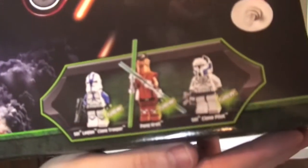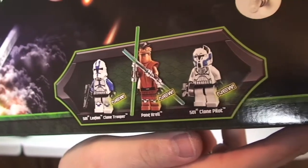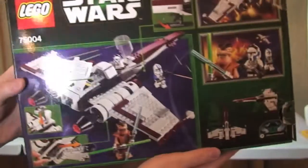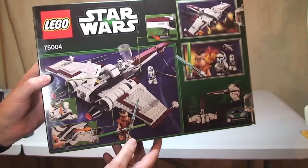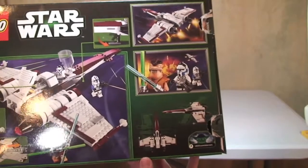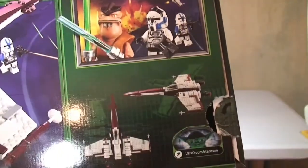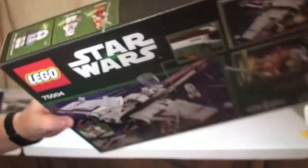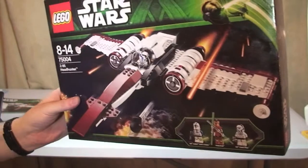Down here on the box we've got the minifigures that come in the set — you can see they're all new to this set. We'll take a closer look at those in a second. On the rear of the box, as always, we have some of the functions and features that come with the set, and once we've looked at the set itself we'll obviously be able to take a closer look at those features and functions.